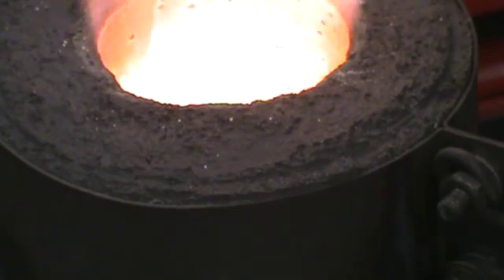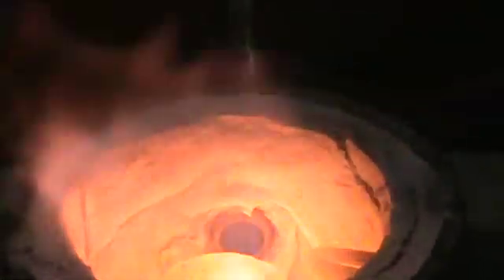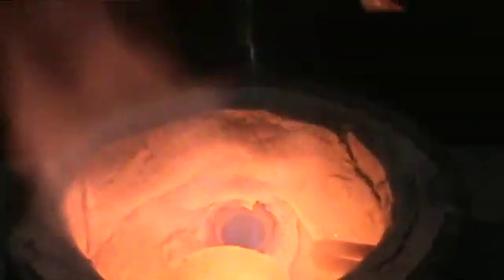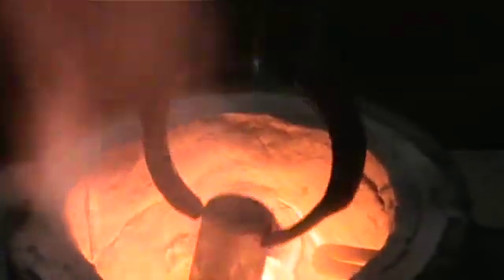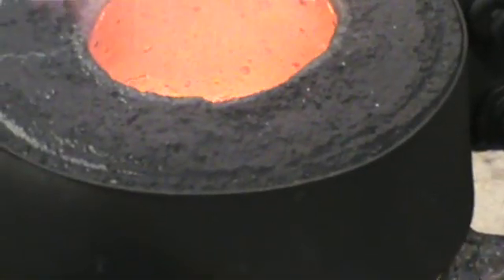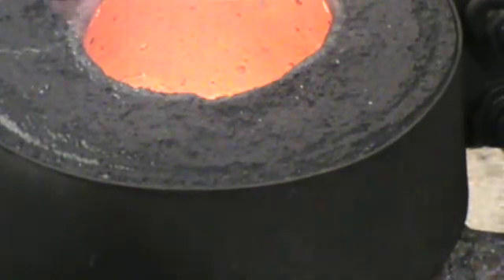Okay, she's getting in ready mode. This is 51 grams of silver. Tossed it in, put the lid back on, and away we go.